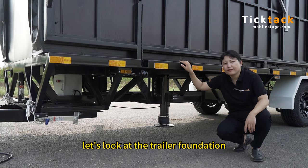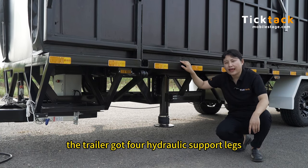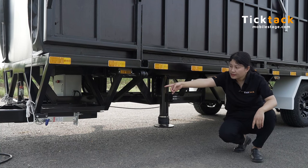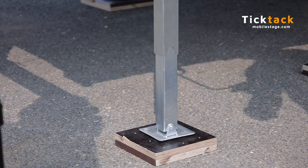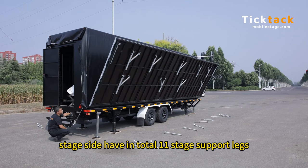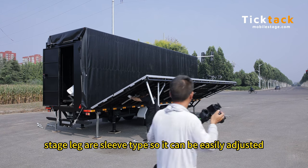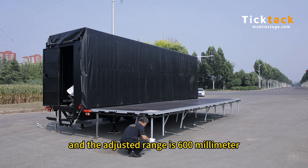Now let's look at the trailer foundation. The trailer has four hydraulic support legs — this is the hydraulic support leg — and six manual legs. Every side has in total 11 support legs. The legs are sleeve type so they can be easily adjusted, and the adjustment range is 600 millimeters.